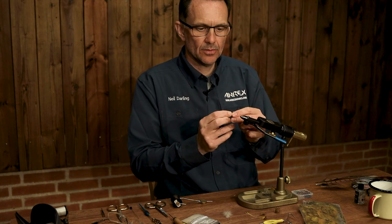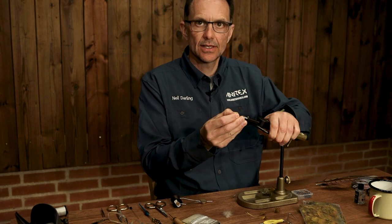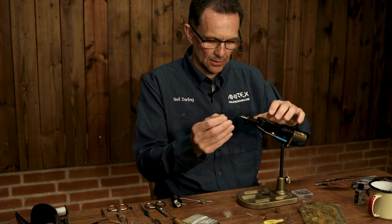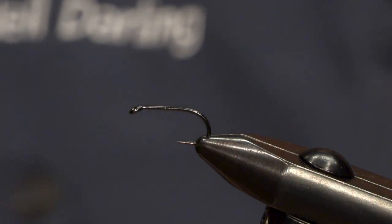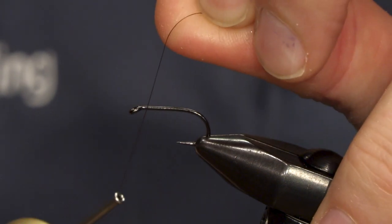The hook that I'm using is the Freshwater 580 in a size 10, and it's just brown 8-0 uni thread as the tie-in thread.